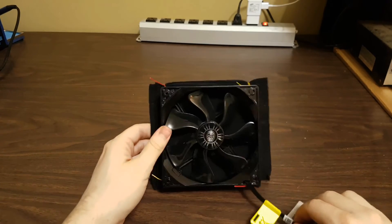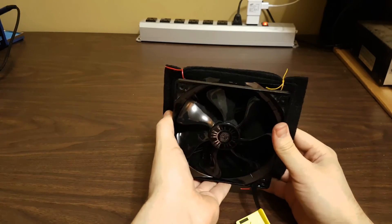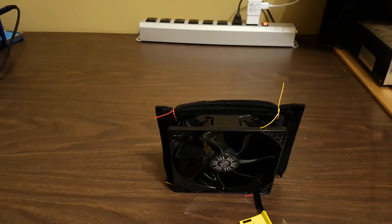Now the fume absorber is complete. I recommend using something to slightly raise the front of the fan. Alternatively, you can trim the carbon filter to allow the fan to sit flush on the table.